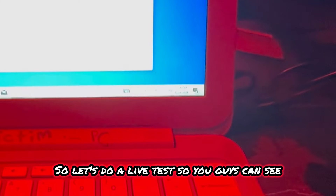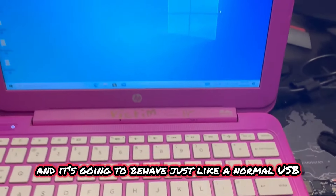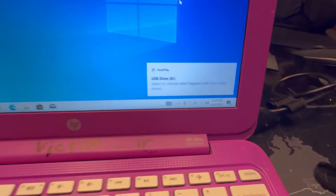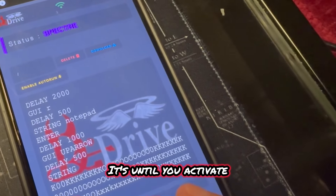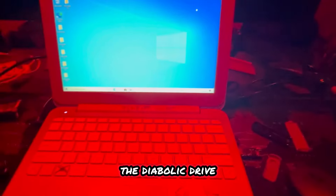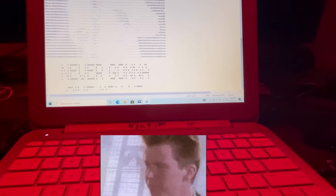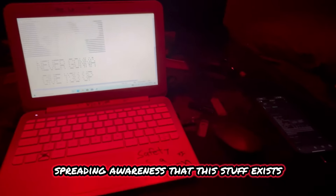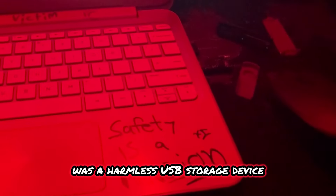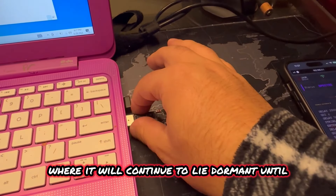Let's do a live test so you guys can see how this thing actually operates in the field. First, you plug the device in and it's going to behave just like a normal USB — it'll pop up as a storage device. The victim or user you're testing on will see the same thing exactly. It's only when you activate the Diabolic Drive that you can insert the payload. For this live demonstration, I'm just doing a simple rick-roll payload — this is just a proof of concept. I'm testing on myself, just spreading awareness that this stuff exists. Literally less than a minute ago this was a harmless USB storage device, and now it's back to being a harmless storage device where it will lie dormant until you activate it again.